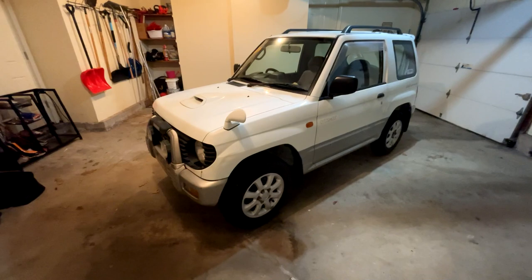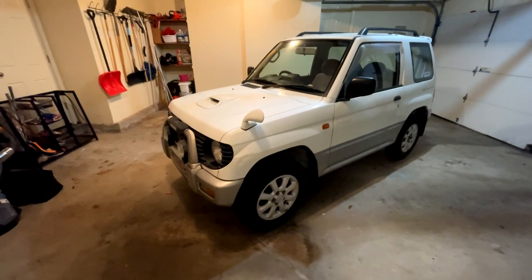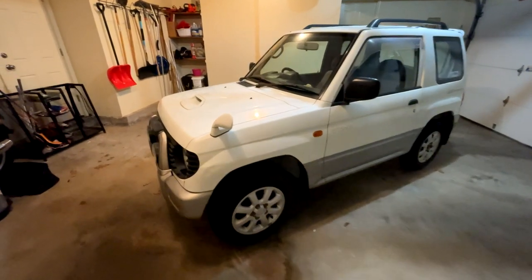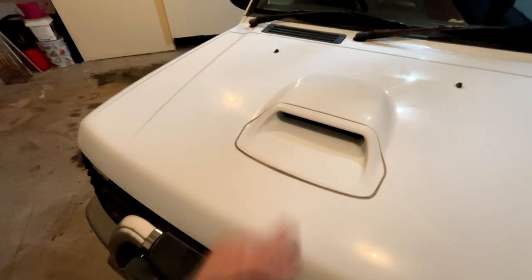I basically just washed this and used the iron and fallout remover just to get rid of some contaminants, which actually looked like it took a lot of stuff off the car - which was cool. Then I washed it again, but then I noticed there's some stained dirt spots. I don't know - fading or dirt or something in there.